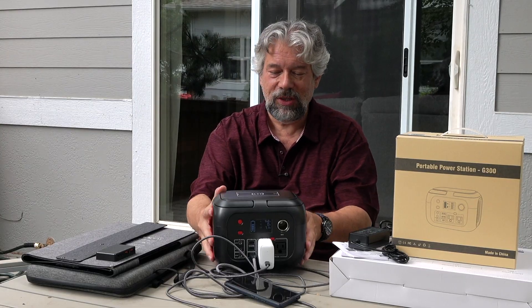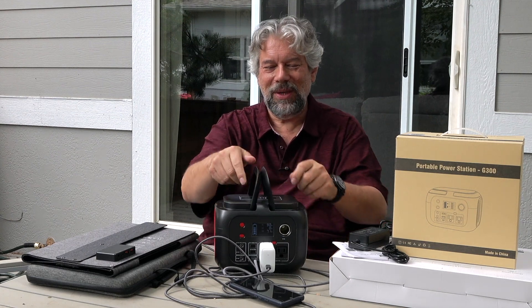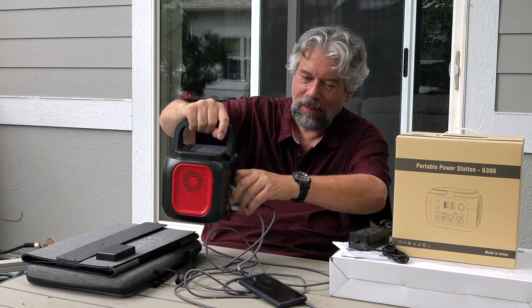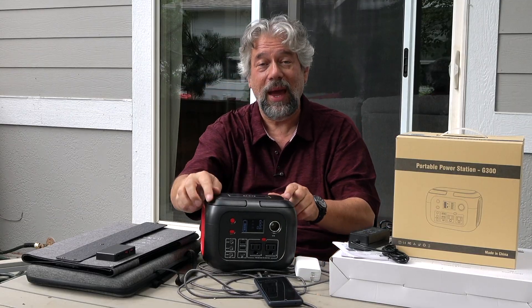It is 12 inches by 8 inches by 7.5 inches, and it's six and a half pounds, so it's certainly very portable, especially with those handles. Honestly, it looks like a little boom box or something — it looks like a little radio, but it's actually far more useful than that.